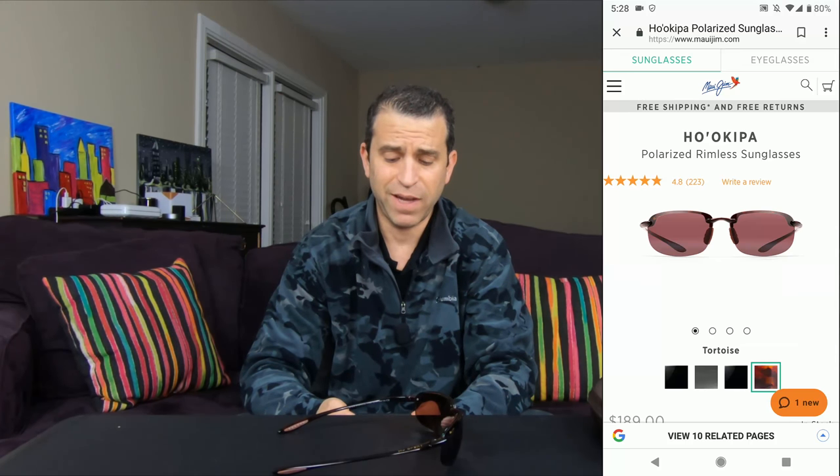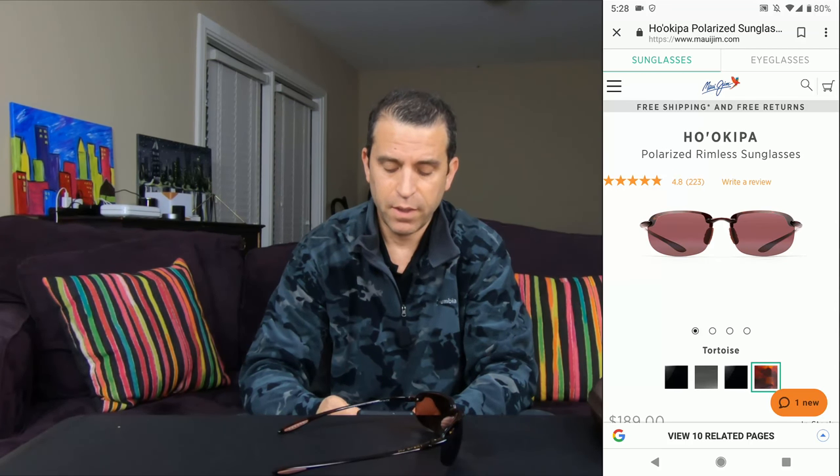There are 223 reviews — it's got five stars, 4.8 out of five. Definitely something you want to consider. All right everybody, have a great day. Thanks so much for watching. We'll see you on the next video. Take care.